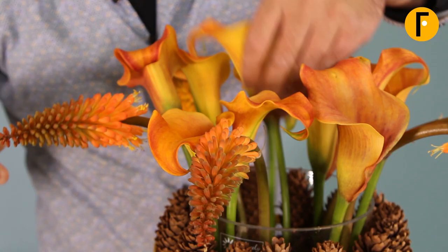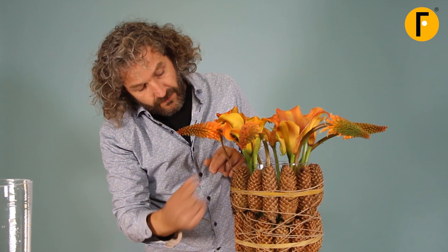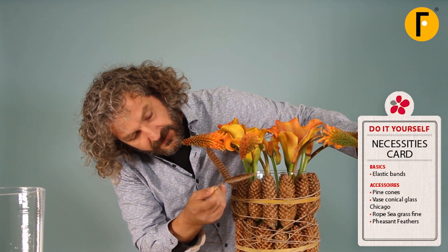Our last flower, and in this case we're going to use beautiful feathers. The nice thing about using the pine cones this way is we create all these little gaps, and we can easily put material in between the gaps. We can do it in different ways — we can either keep it really simple, connecting it to the flower, or we can strip the feather a little bit and use the part to clamp it in between. In this case we have all the lines going up, so I'm just going to keep it really simple.